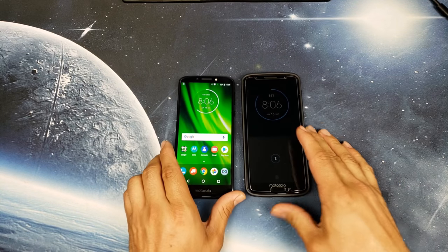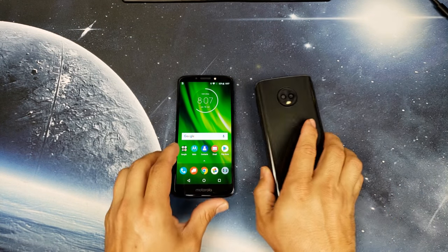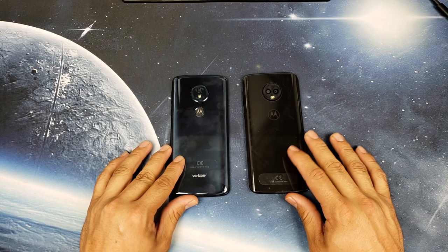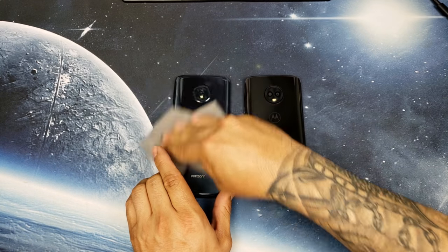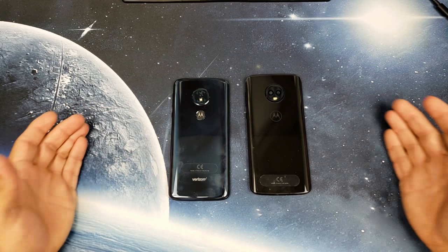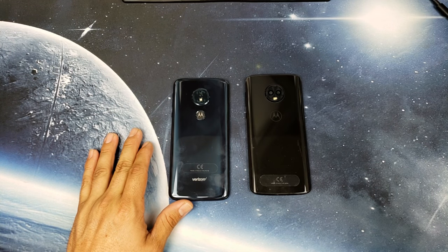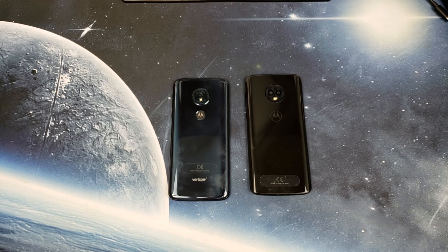Let's get the Moto G6 here — shout out to Poetic for the carbon case, loving it. Let's do a quick comparison. Make sure you subscribe because I'm going to go in depth to see which phone gives you the best bang for your buck. This one is currently $129, this one is about $230 on Amazon. Specs side by side: Snapdragon 427 vs Snapdragon 450, 2GB vs 3GB of RAM, 16GB vs 32GB of storage. Rear cameras: 13 megapixel f/2.0 versus 12 megapixel f/1.8, and the Moto G6 also has a secondary 5 megapixel depth-sensing camera.